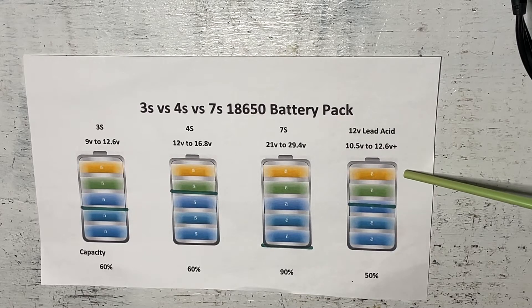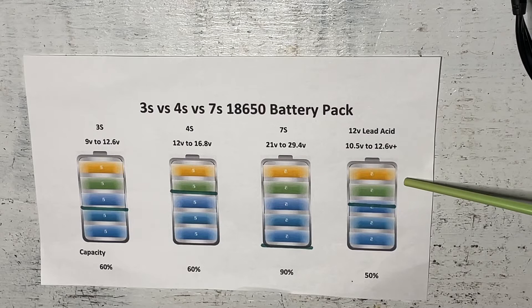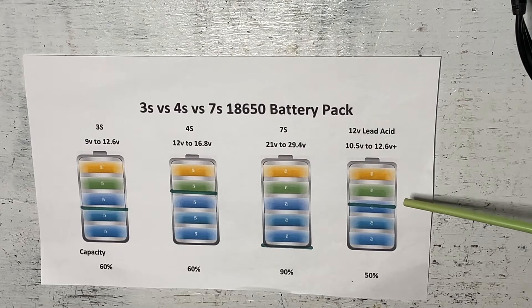We want to use a lithium battery because with lithium batteries you can use almost 90 percent of the battery capacity. So we think: great, let's go ahead and build a 3s or 4s battery.